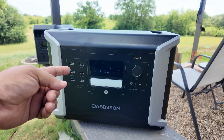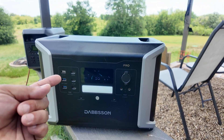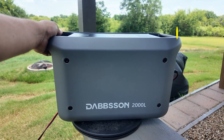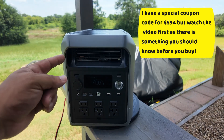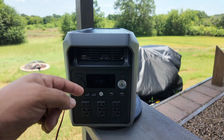I've been using the Dapson DBS 2100 Pro for the last year as my primary backup power source. However, things just got a lot better as they made this 2000L, which is about 20% lighter and weighs about 41 pounds. If you time this right, you can get this for under $600 — but is it any good? Let's go ahead and find out.